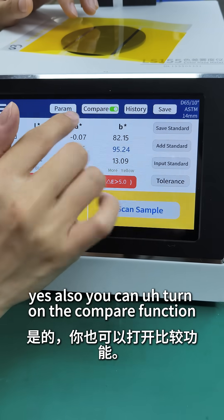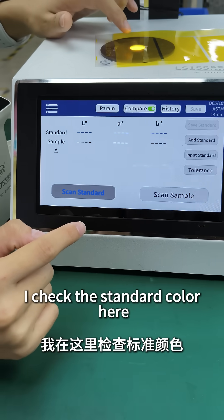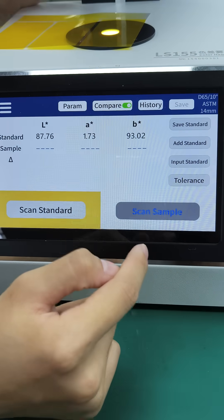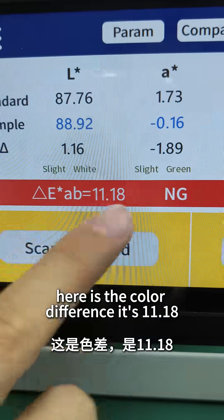Also, you can turn on the compare function. I check the standard color here, and then check the sample color. You will see the color difference. Here is the color difference — it's 11.18.